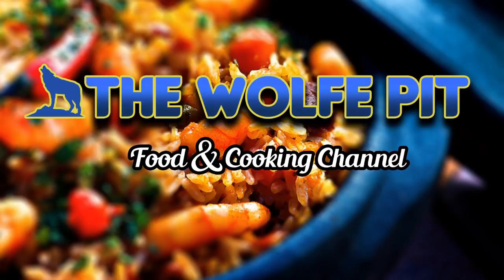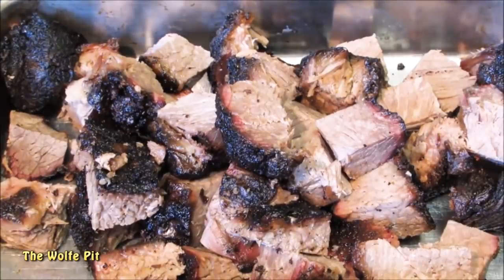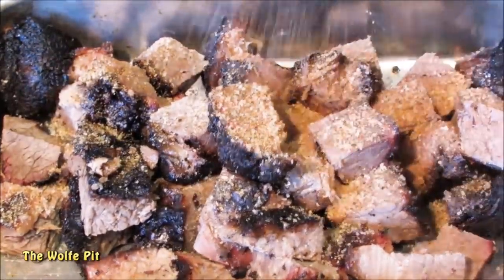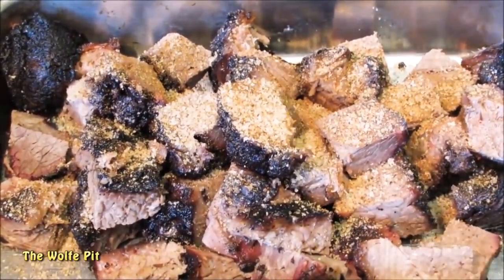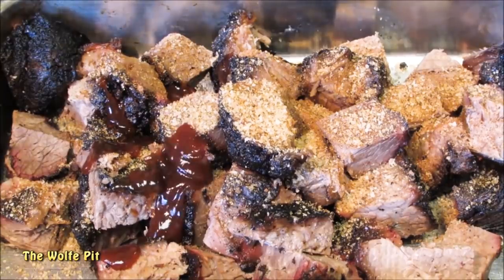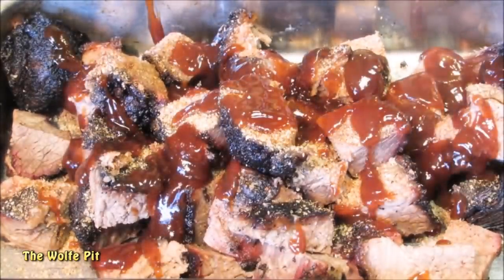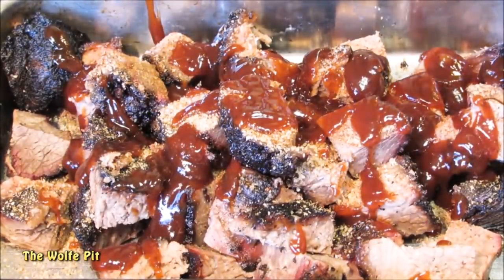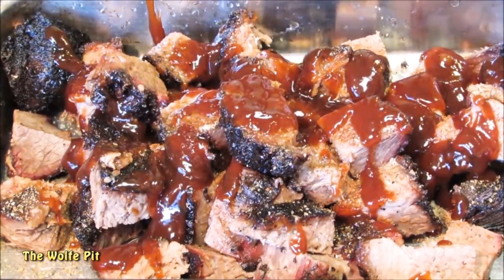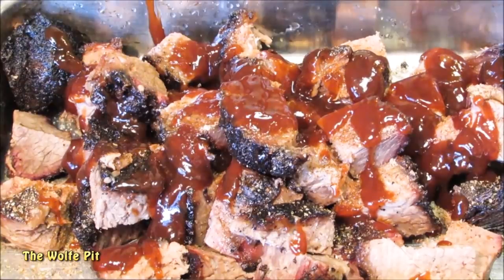Hey everybody, welcome back to the Wolf Pit. Today I'm making barbecue beef burn ends for cheap — real cheap. Burn ends are usually made from the point of a beef brisket, but briskets, depending on the grade and where you buy them, can run from $3.50 a pound to $5 or $6 a pound. So even if you get a small 10-pound brisket, you're going to be spending between $35 and $60.